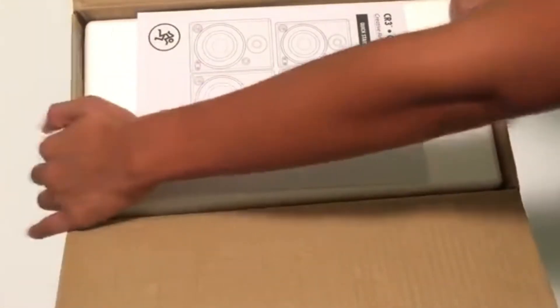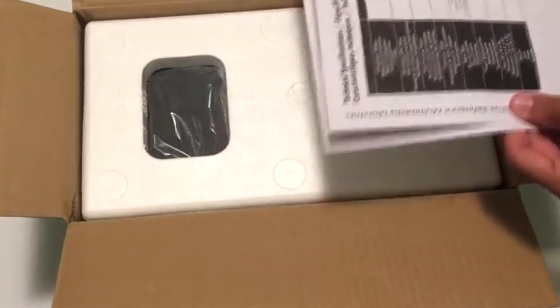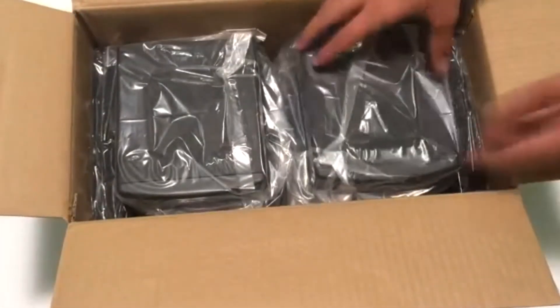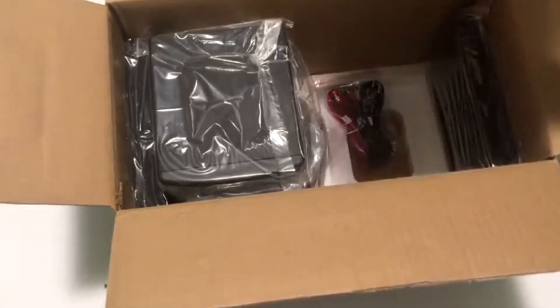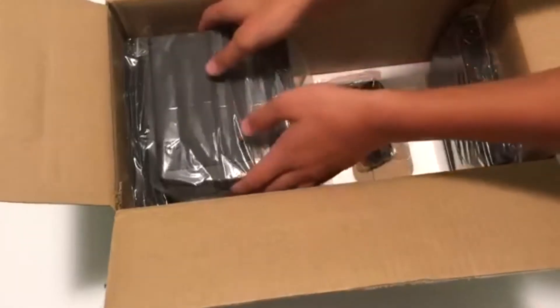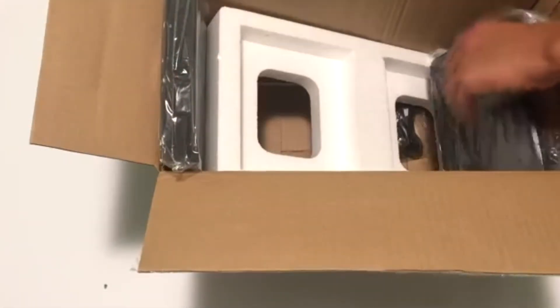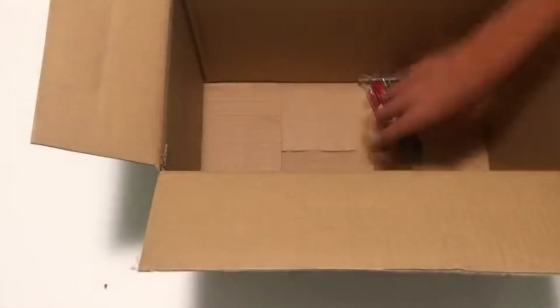All right, so we are already in the box. Here we have the user manual. Also, you have a pretty decent thick foam to protect your speakers, and you have your actual two speakers in the box right here. So one comes as an active speaker and the other as a passive speaker — basically one comes as a powered speaker and the other is just a passive speaker. Also, they come with isolation pads and some cables, and basically that's what's in the box here.